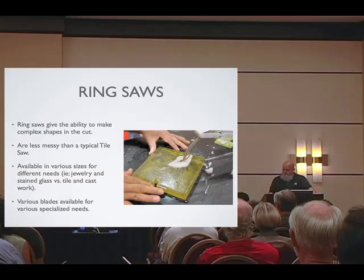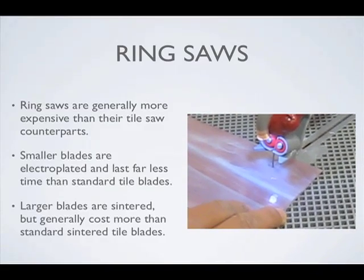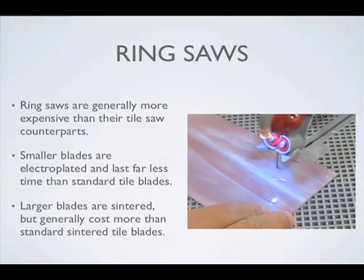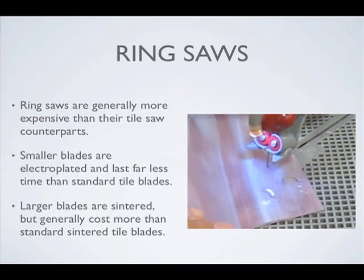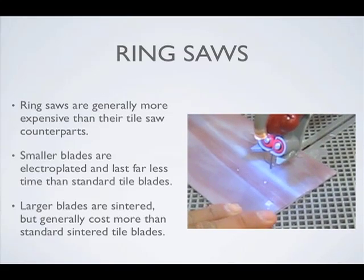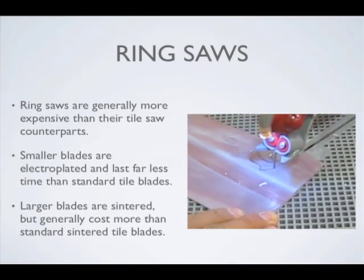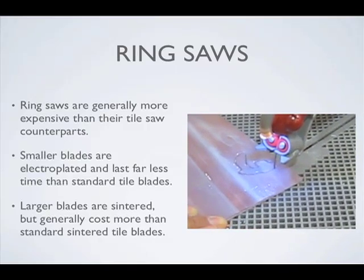Turning it on, you're getting all kinds of wonderful curves. There is a maintenance issue with these — you've got to pay attention to the belts, grommets, pulleys, and all that are inside. It also is self-contained water-wise. Adding ice to the water will make the tool run more efficiently, just keeping it cold because a lot of friction happens and the glass and water can get warm after a while.